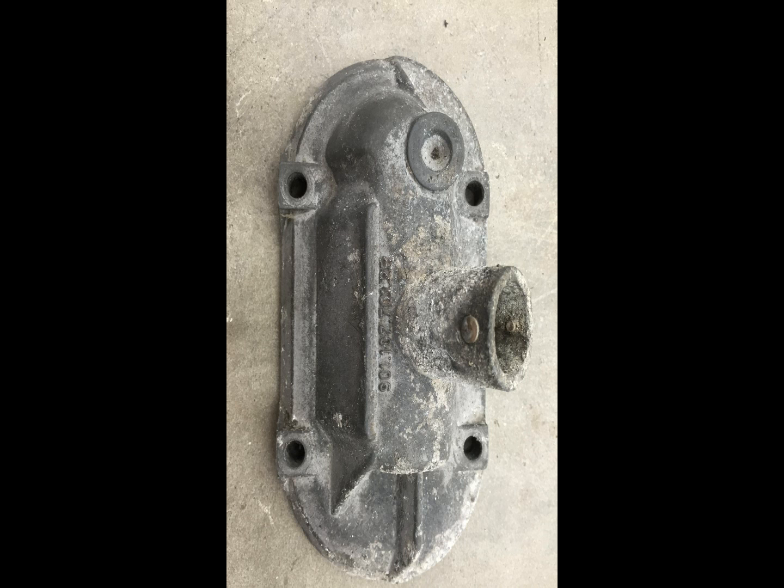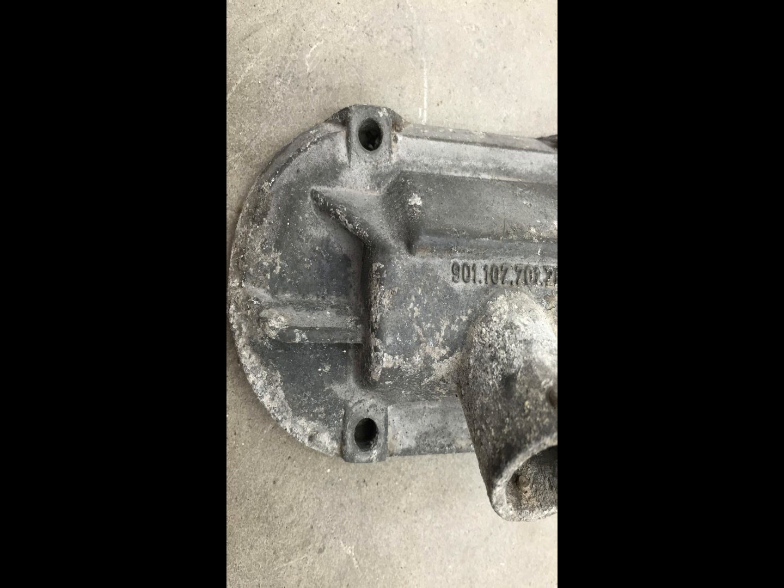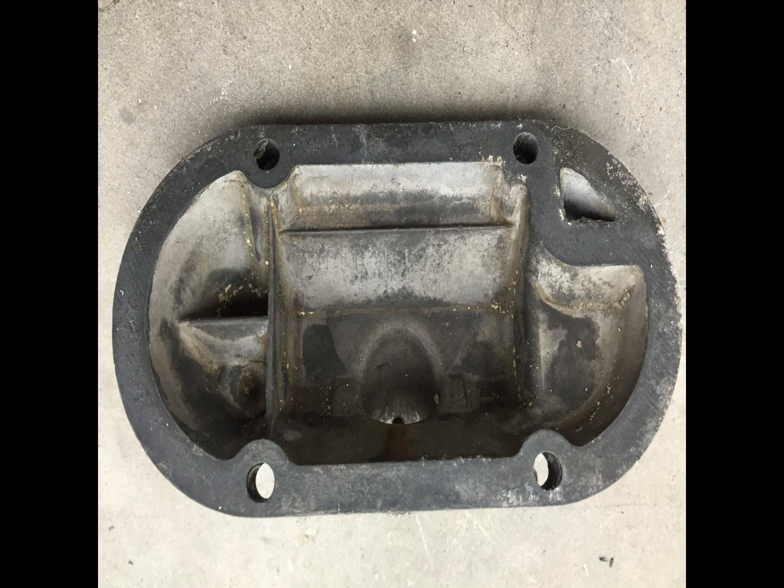Today what we're working with here is some Porsche engine parts, doing some restoration work. This is magnesium, and magnesium does clean a bit differently than aluminum. The finish does come out the same pretty much, maybe not as bright to an extent, but the cleaning process is all the same here.